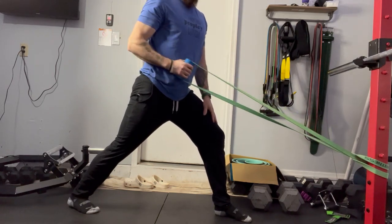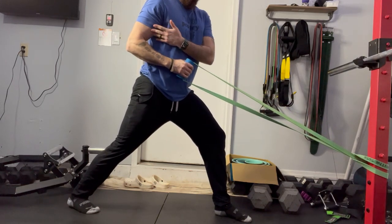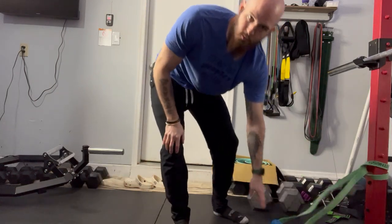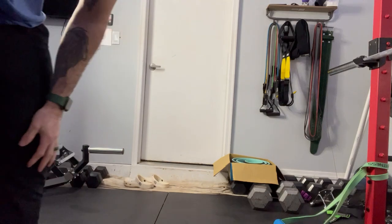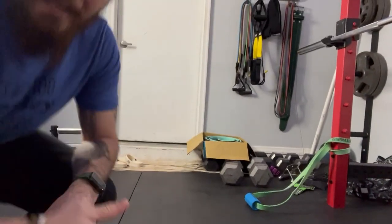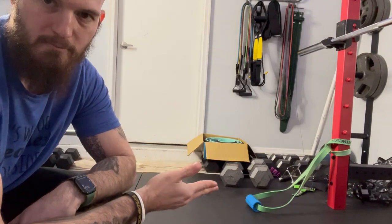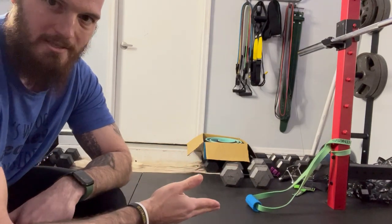So you're working the forearms a little bit, working the bicep — you can see the biceps flex — and then really working that lat. Really cool feature. You can do a lot of different things with the resistance bands here. I really like this product. I haven't seen too many people doing this, so awesome use for these.